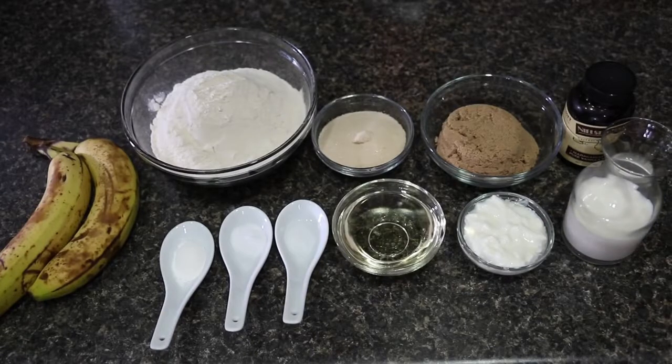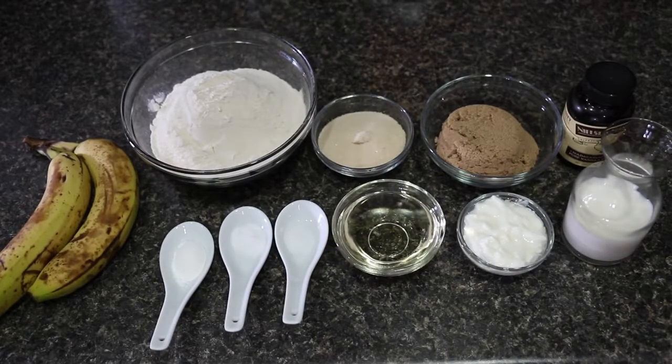For this we need 1½ cups of all-purpose flour or maida, ¼ cup of granulated sugar, ¾ cup of light brown sugar, 2 teaspoons of vanilla extract, ½ cup of milk at room temperature, ¼ cup of yogurt or curd at room temperature, ⅓ cup of oil, just a pinch of salt, ½ teaspoon of baking soda, 1 teaspoon of baking powder, and 2 bananas. All these ingredients are for the batter.